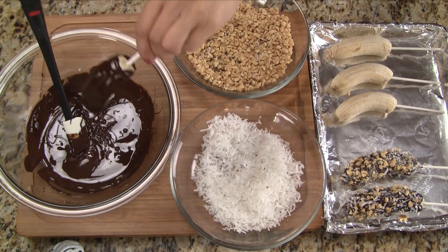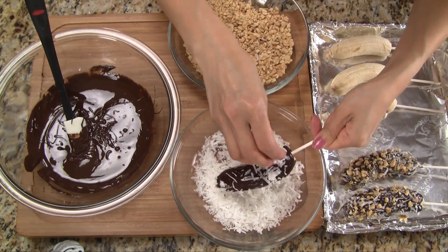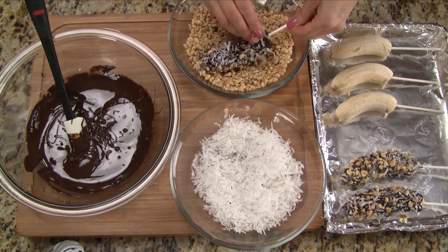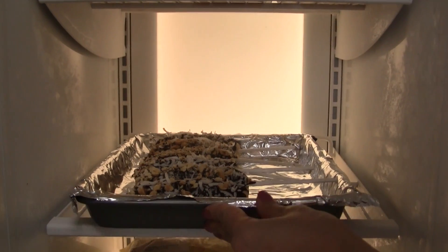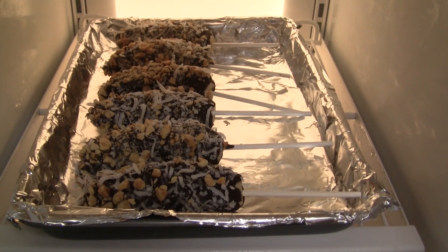We should try to work fairly quickly, but if the chocolate starts to thicken, just pop it in the microwave for 15 seconds. Now we put them back in the freezer and this time we freeze for two hours.